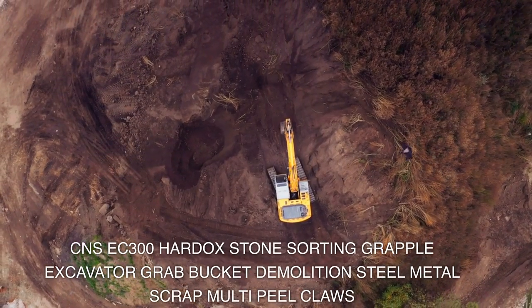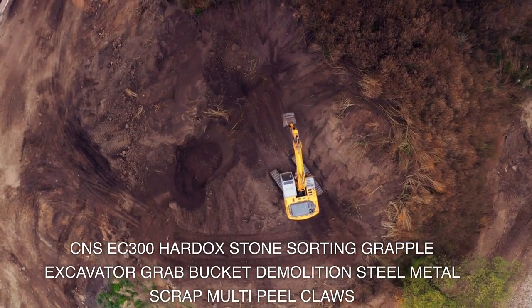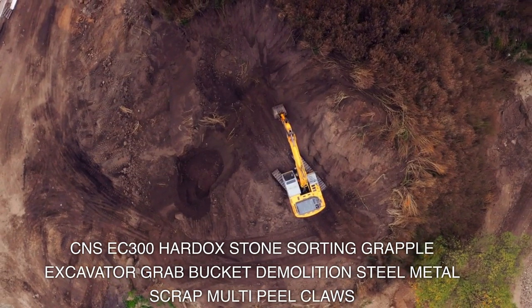CNSEC 300 Hardock Stone Sorting Grapple Excavator Grab Bucket Demolition Steel Metal Scrap Multi Peel Claws.